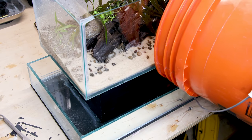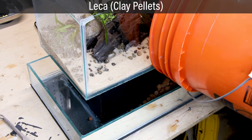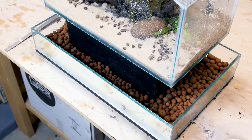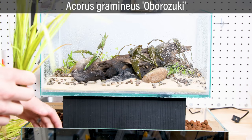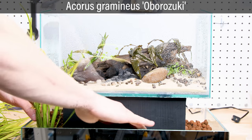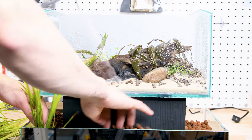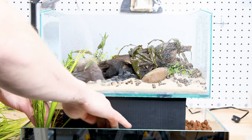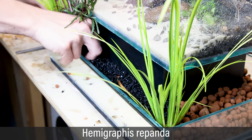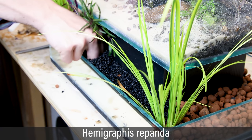Moving on to the bog filter. I filled the compartment primarily with Leca. These are a great growing medium for plants, while also doubling as a nice surface for beneficial bacteria. As for the plants, I'll keep it simple once more. I put in a Acorus Gramineus or Borizuki in each corner. I decided to top it off with substrate to make the inclusion of Hemigraphis or Ponda easier.